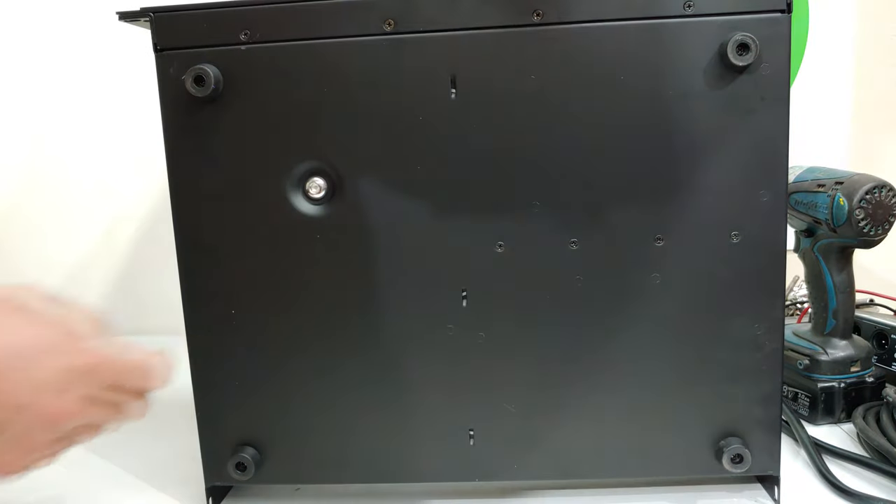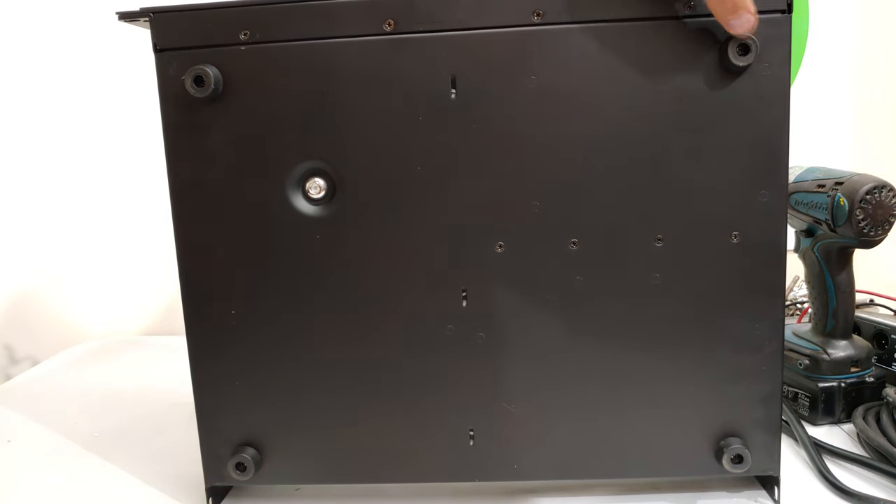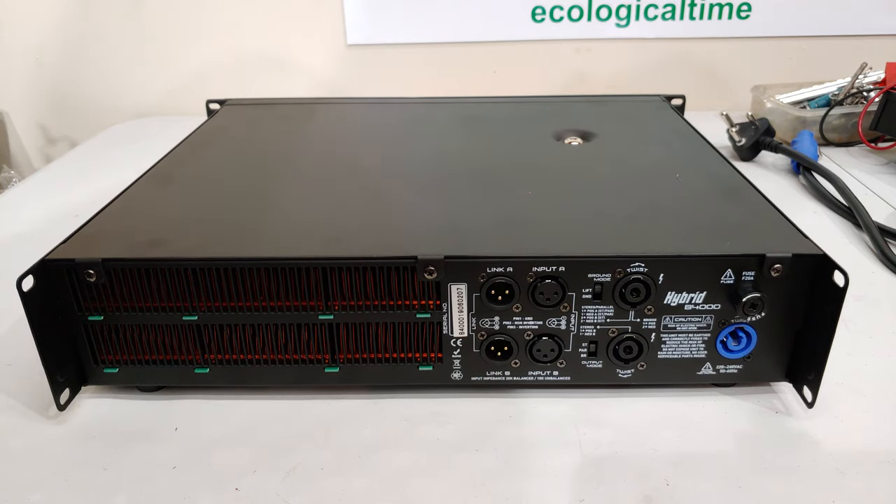Underneath you can see rubber feet that are screwed into the chassis. Now having a look inside the amp.